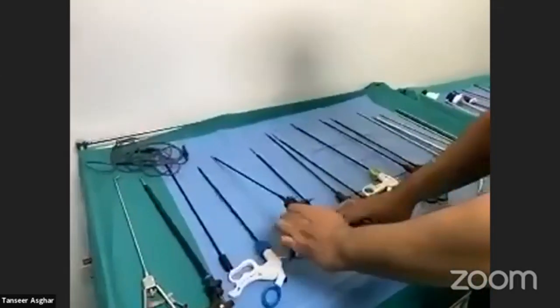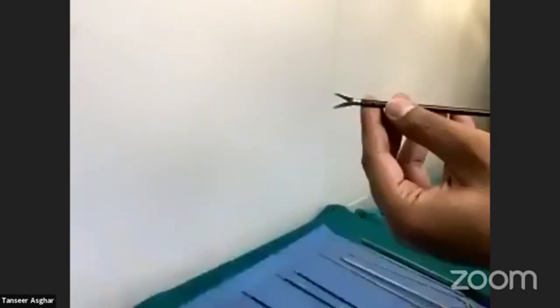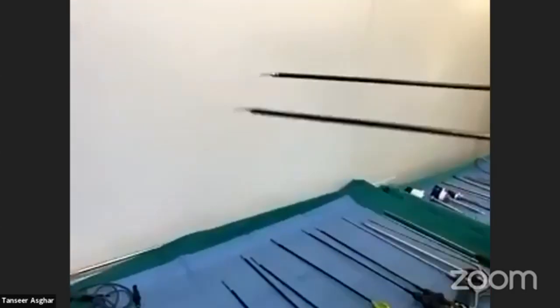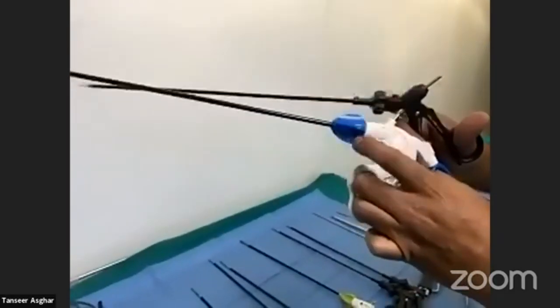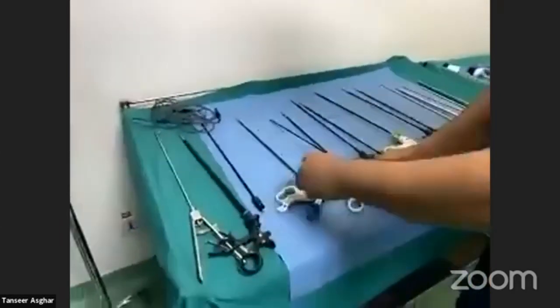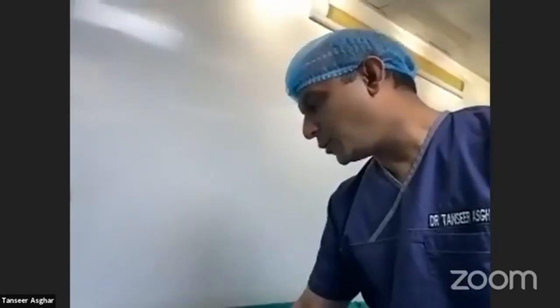This is an endo-scissors. The scissors also come with different tip shapes — some are curved, some are straight. One is a reusable instrument and one is disposable. Both have rotating heads and attachment points for cautery. They are used for cutting structures such as the cystic duct, the base of the appendix, or bowel.